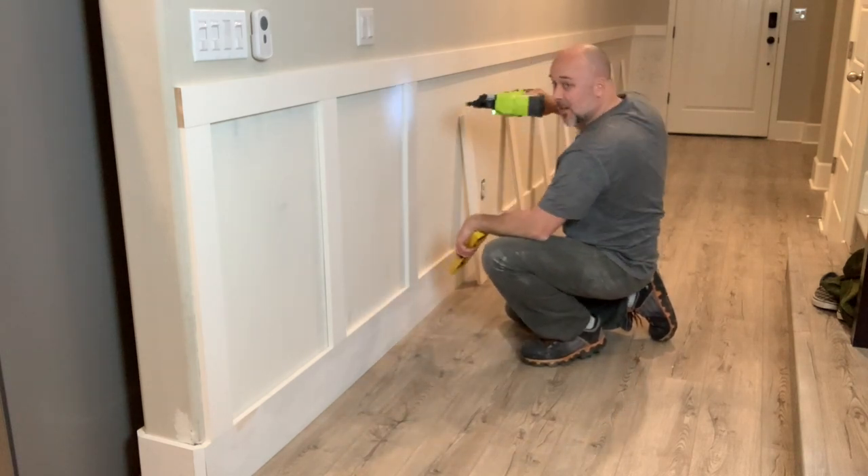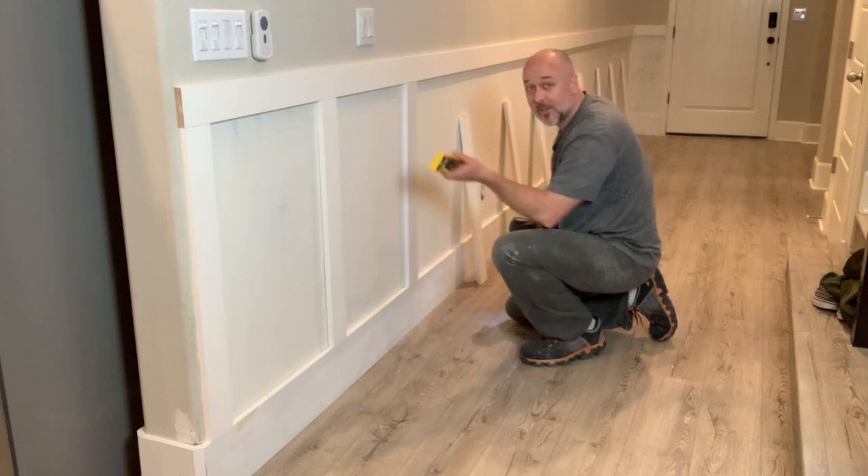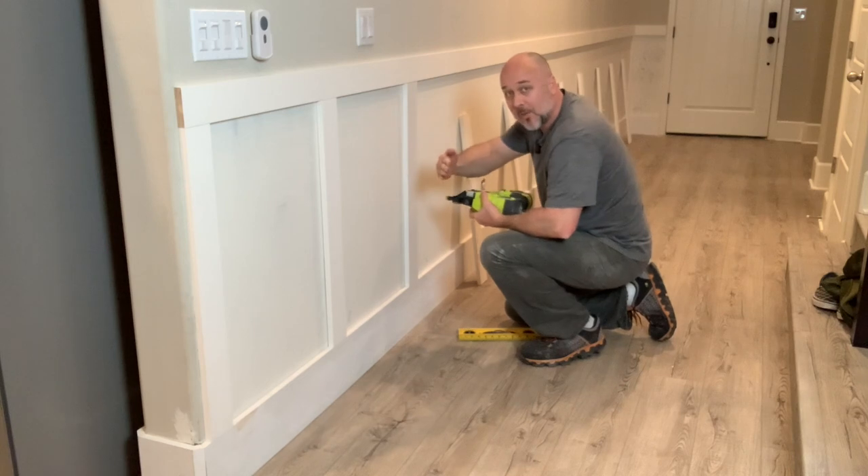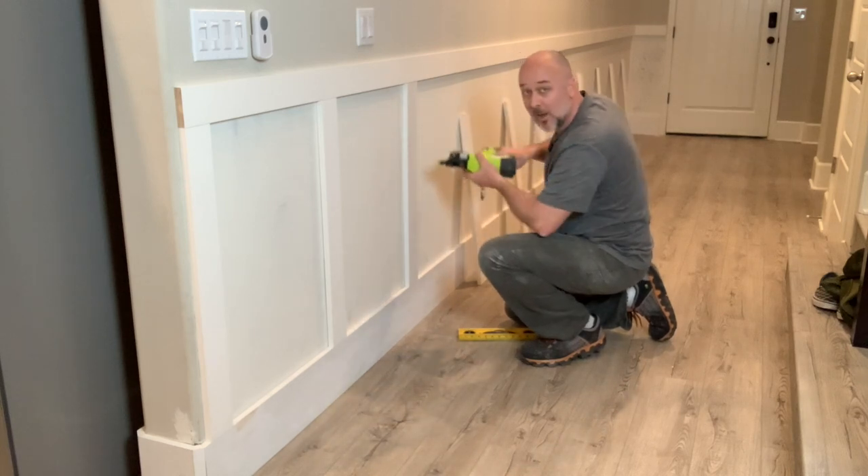Little trick: if you turn the brad nailer sideways, the brad nails are less likely to skew out the side. The beveling of the nail allows it to go this way or that way, but it won't go sideways typically. So that's why you hold the gun sideways.